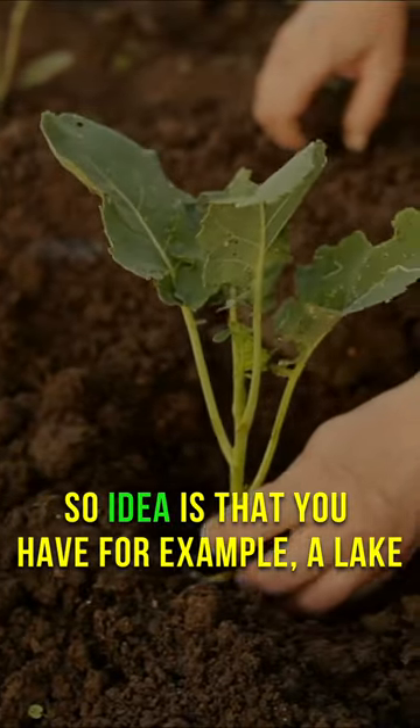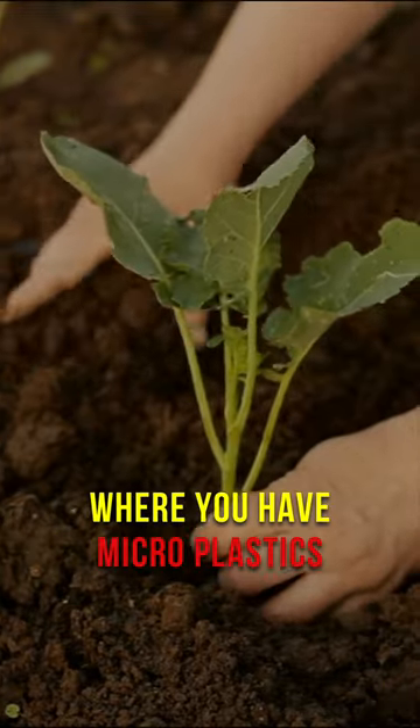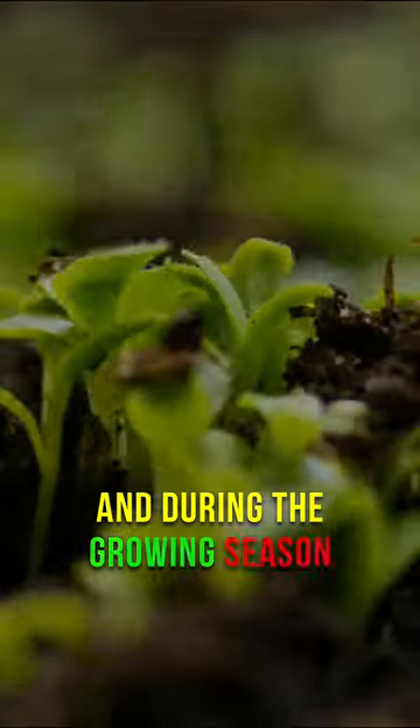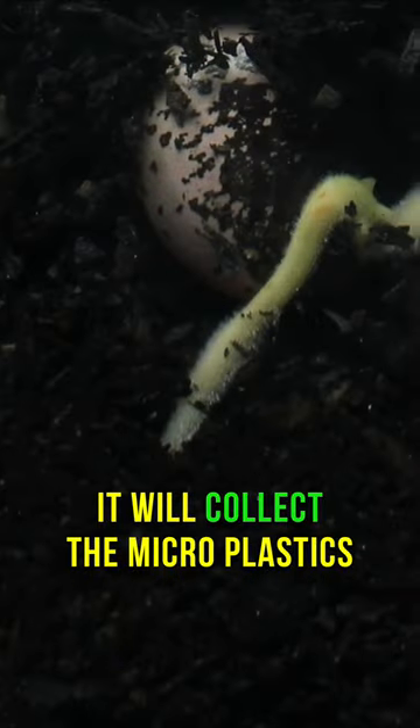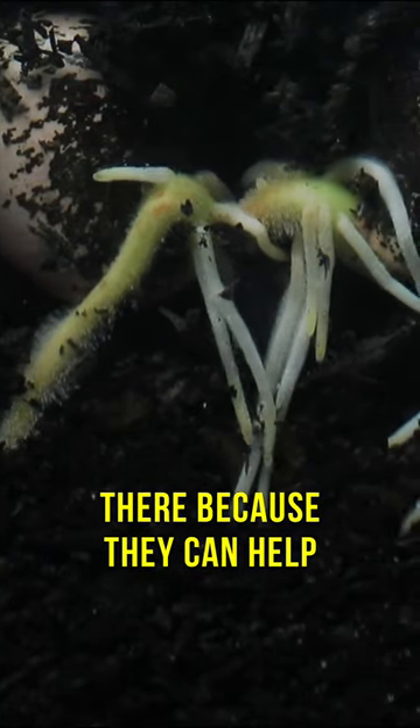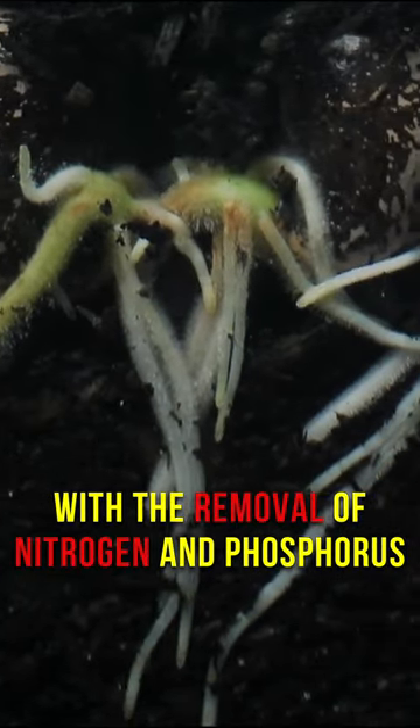The idea is that you have, for example, a lake where you have microplastics, and then you add the floating plant, and during the growing season it will grow. It will collect the microplastics, and it's also great to have plants there because they can help with removal of nitrogen and phosphorus.